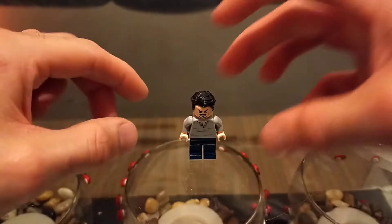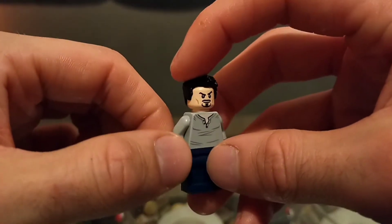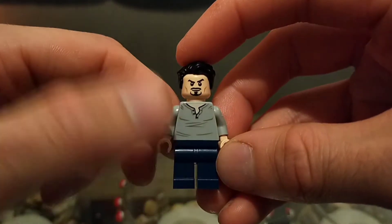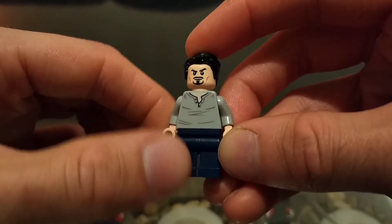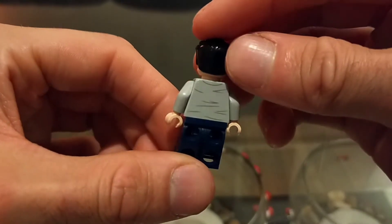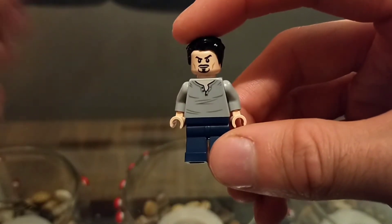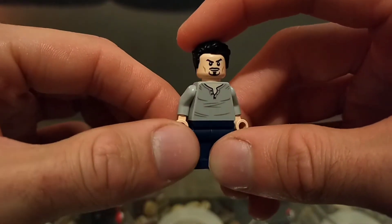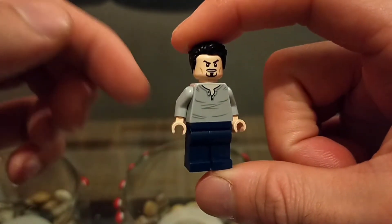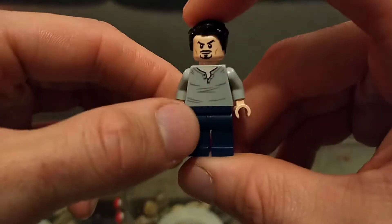Starting off with Tony Stark in plain clothing — you can see him with his goatee and mustache, looking very well with his little eyebrow raise. He's wearing a nice relaxing shirt and dark blue jeans. He has a little bit of printing on the back, which is always nice to see. It's nice to have a Tony Stark without the Iron Man uniform, because I don't have one at the moment.